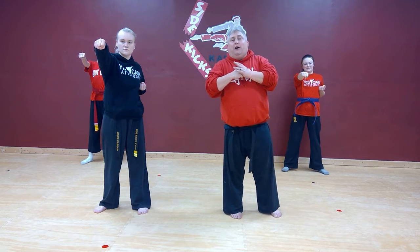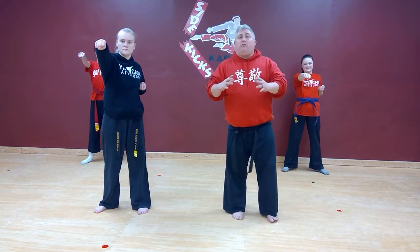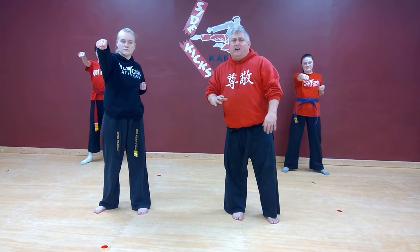Now when we punch, in order to have power, we do not punch with our muscles. We punch fast. The faster you punch, the harder the impact, the stronger the punch. So focus on speed when you're punching — speed and focus. Make sure you're hitting the right target, and everything goes nice and smooth.